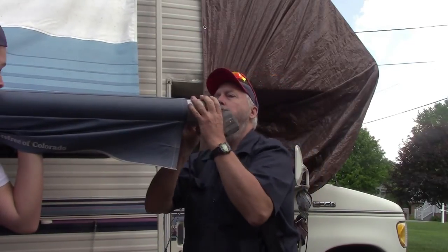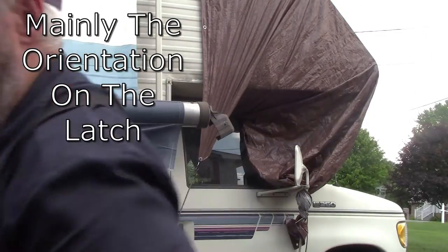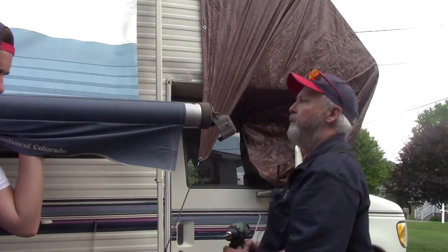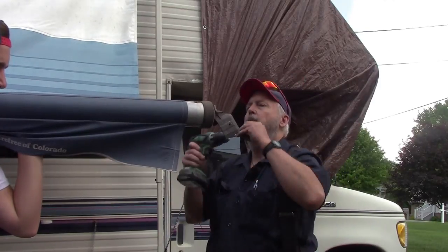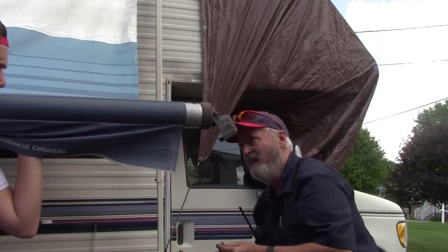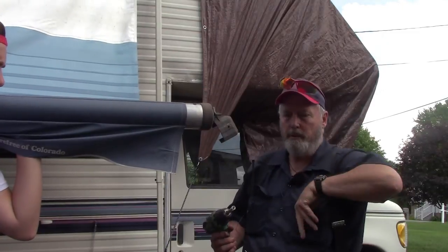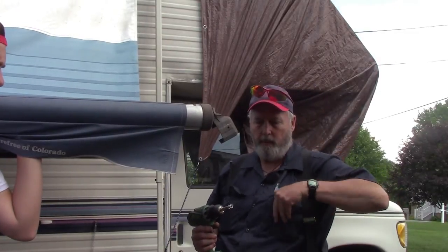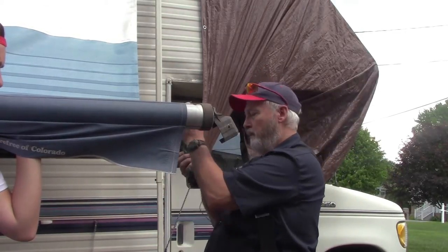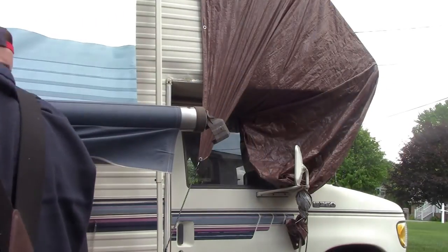I just want to get this cap oriented the same as the old one was. Put our two screws in — since it's Carefree it just has screws. Of course if it were Dometic it would have rivets in it. Carefree always uses screws, which makes sense.